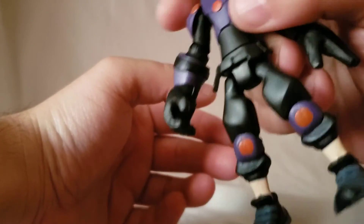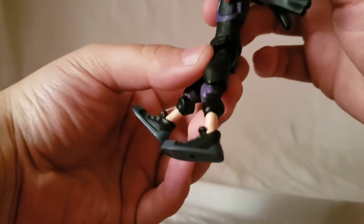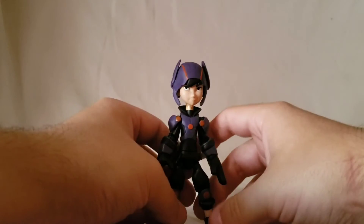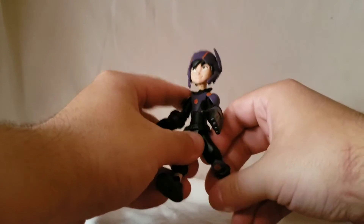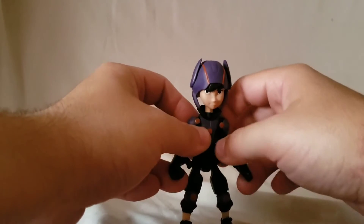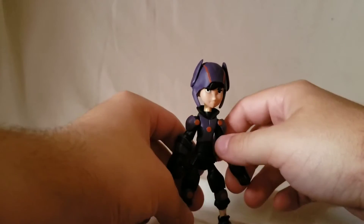You can see the belt with some little pouches — just sculpted-on pouches, no detail on them or anything like that. I wouldn't super expect it, being just like a 13 or 14 dollar figure. It is what it is, you kind of just have to understand that.